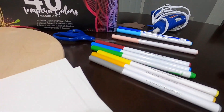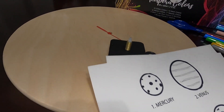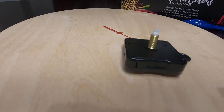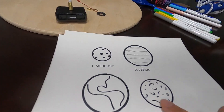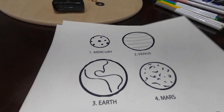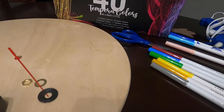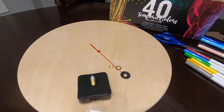Today on this side of town, we're making another solar system project. We're actually going to use a clock mechanism to make a traveling rocket go around and visit each planet. And we have some planet drawings that we're going to color with markers. We're just going to have a lot of fun. Are you excited, Munch Munch? Yeah! Alright, let's get started.